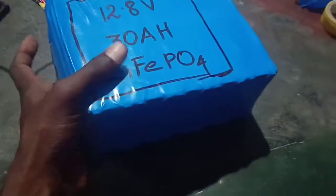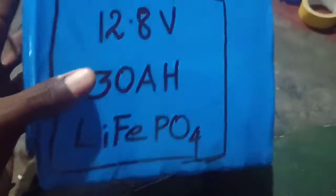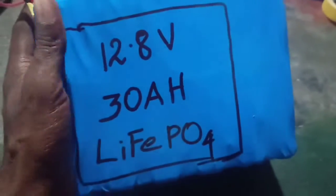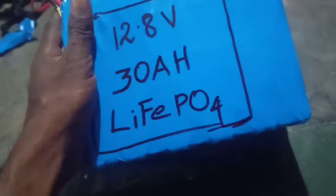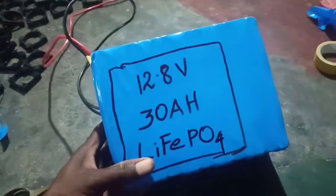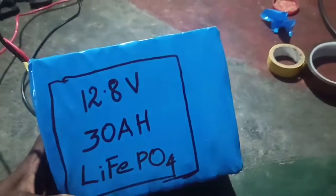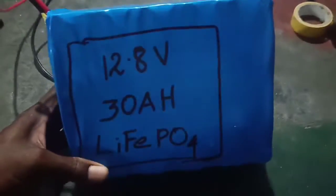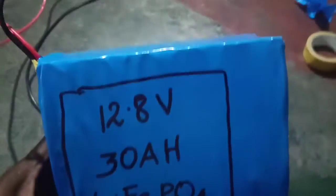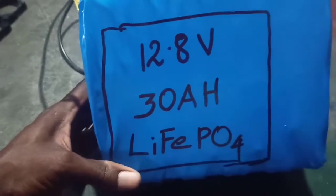I originally started this last time, and I wanted to change the video. I will start the video. I will show you the next video — I will connect the battery and start the solar installation. I will do the 12Ah or 24Ah battery configurations. I'll see you in the next video.